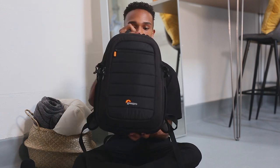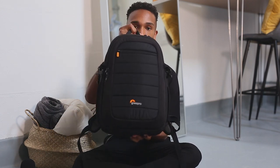Starting off with the camera bag itself — this is the Lowepro BP Tahoe BP 150. Honestly I don't know too much about this camera bag; I got it as a gift a few years ago and it's the only camera bag I've ever had, but it works for me and what I do.